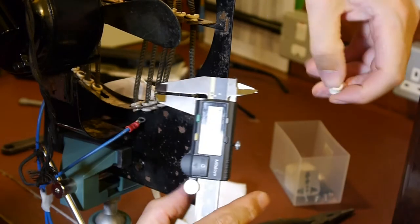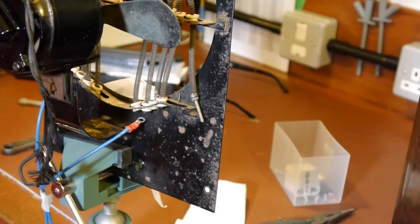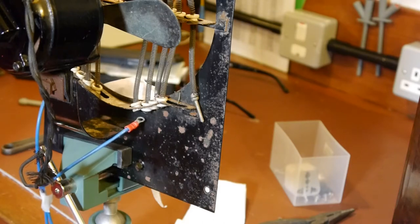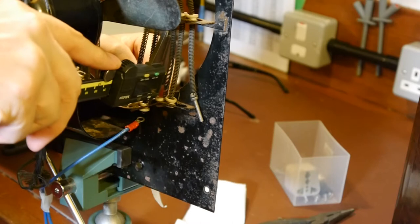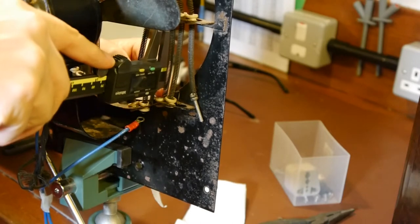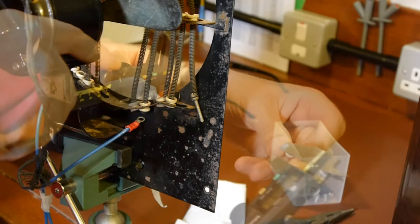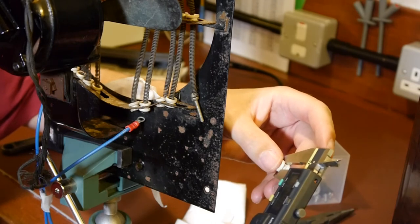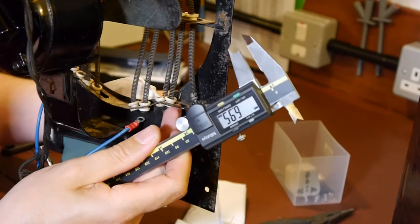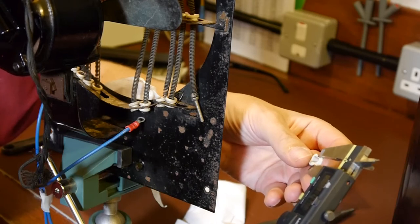Approximately 2.38 millimeters, or 93 thou. I'll write all these things down on a piece of paper to make it a bit more obvious. When I measured this slot earlier, the slots seemed to be smaller than the actual waist of the bobbins, but it's quite hard to get in here. The slot looks as though it's about 7 millimeters - so the slot is 7 mil and the waist is 6.9 mil, quite a tight fit.